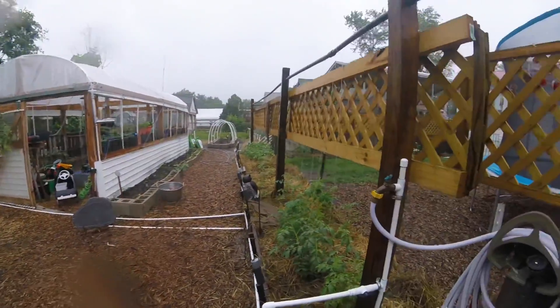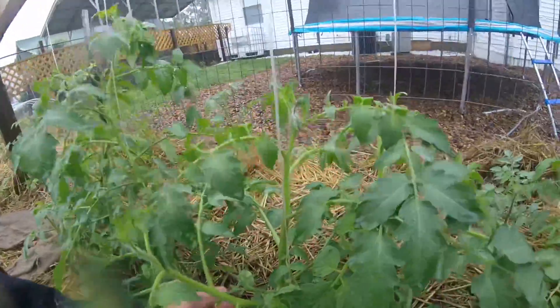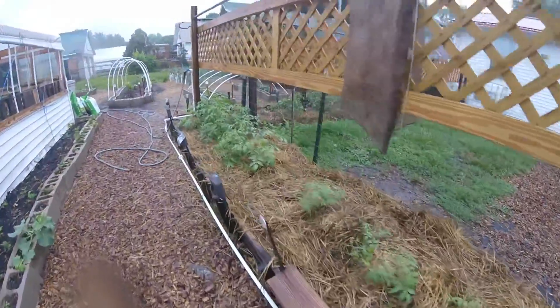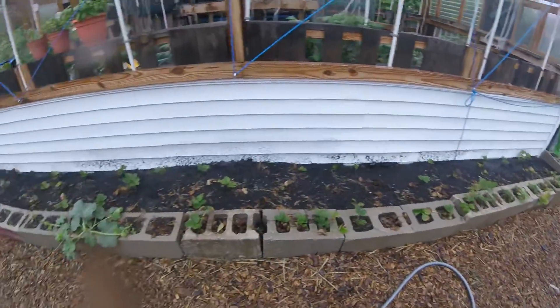The garden really needed the rain. Got some tomato plants out here — oh look, we got some tomatoes coming on right there. Cherry tomatoes. Strawberry garden here, we're getting a good rain.